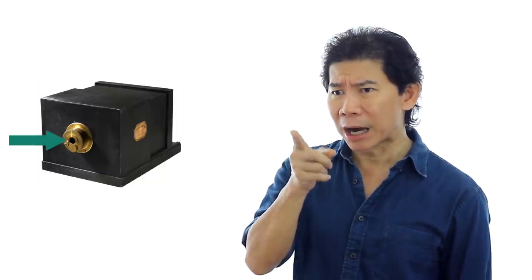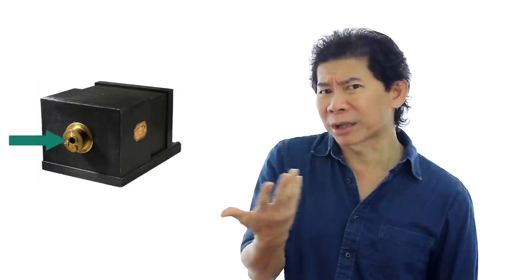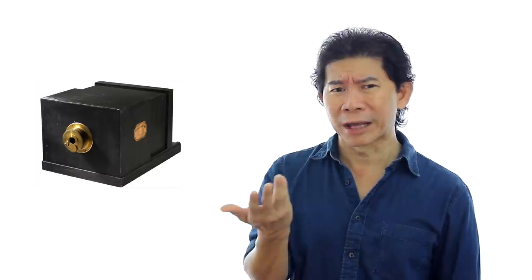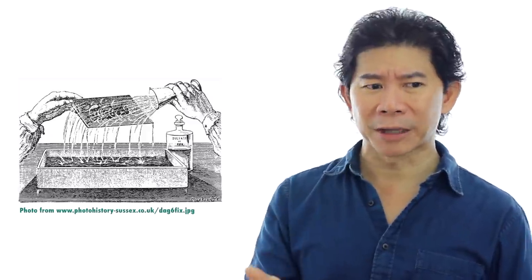The first challenge: he needed to know how big the hole had to be on a camera for light to come in. The bigger the hole, the more light and he might be overexposed — and he had to spend another 8 hours. Louis took 8 hours to take this photo. If the hole is too small, then he won't have enough light. Which brings us to the second challenge: the chemical coated on his plate was fixed.